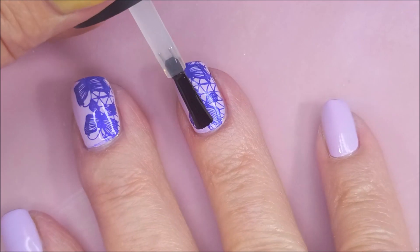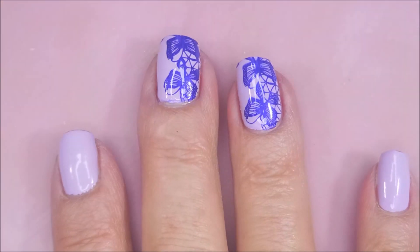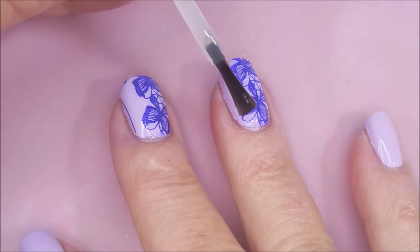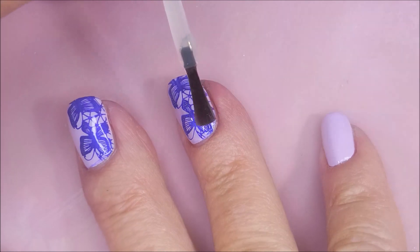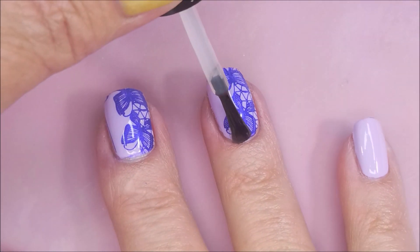I'm going to top it with the Mannyology Smudge-Free Top Coat and get that to dry completely down. And now I'm going to use my Posh Fast-Dry Top Coat. It's my favorite. If you've been around for a minute, you know that this is one of my favorites. And I'm going to finish this one off with that glossy, beautiful top coat.